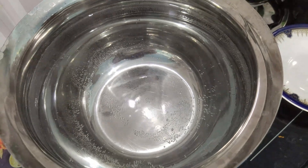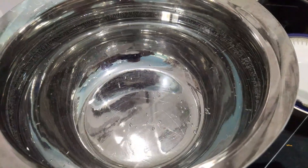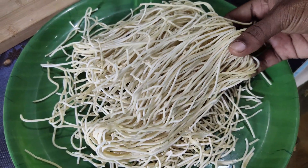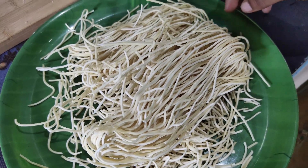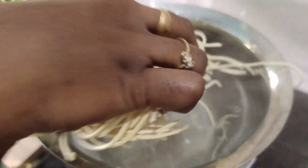We will make a sauce for a hot sauce, a sauce for noodles. I bought noodles like this. Now I will add the noodles.